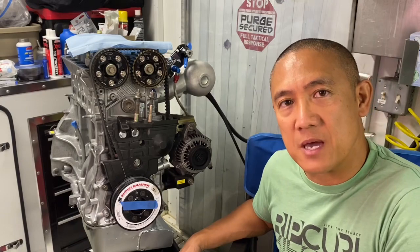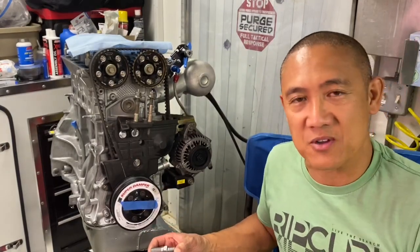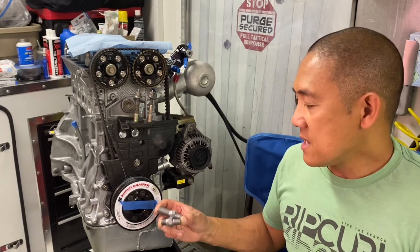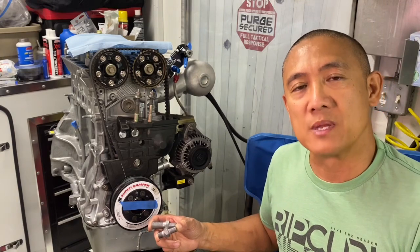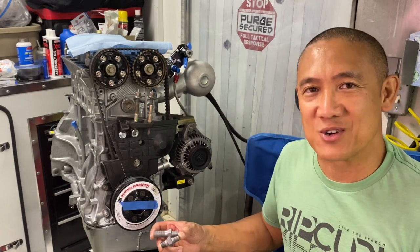Hope you guys enjoyed this video. This is AJ with Relentless Racing. I'm so stoked to have you guys watching and I'm hoping these instructional videos have helped you out. If you don't follow me yet, please subscribe. My Instagram name is Relentless Racing — stay relentless and I'll see you guys on the track.